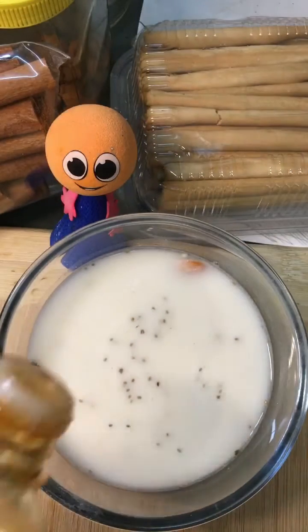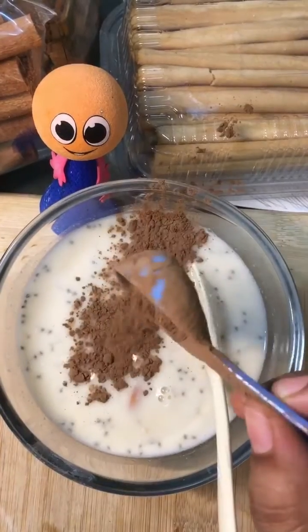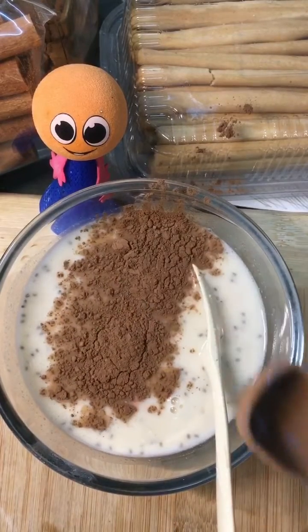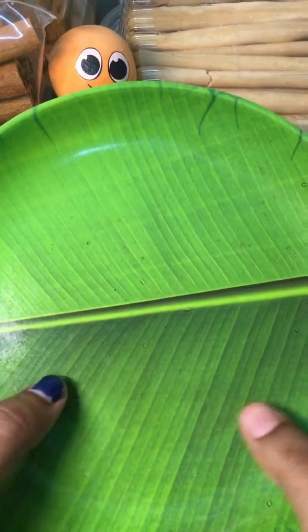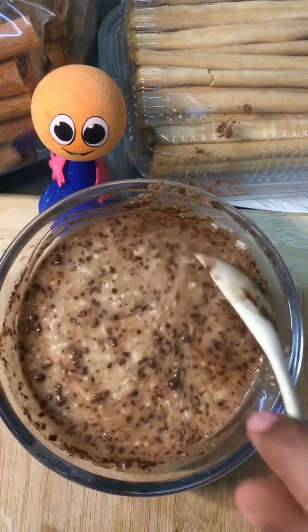Now I'm adding organic honey — I'm not using any sugar. I'm also adding some cocoa powder. Mix everything well, keep it in the fridge, and have it in the morning. I hope you like this video!